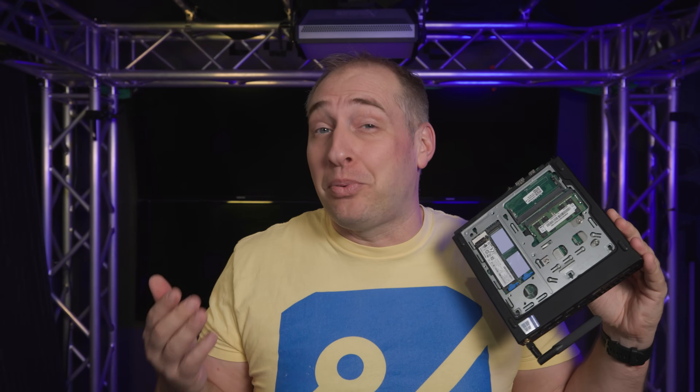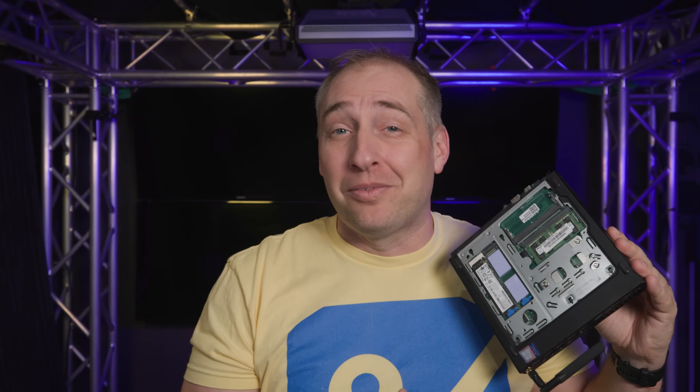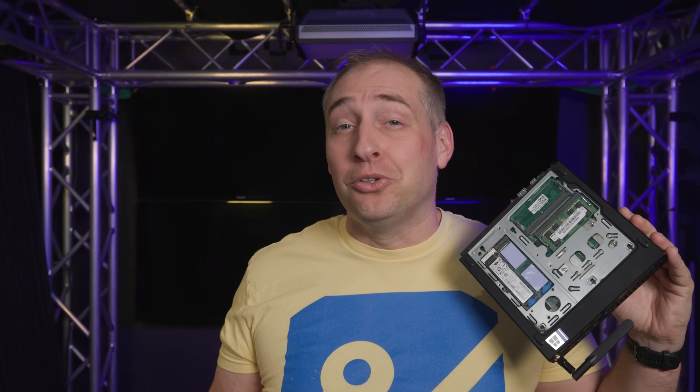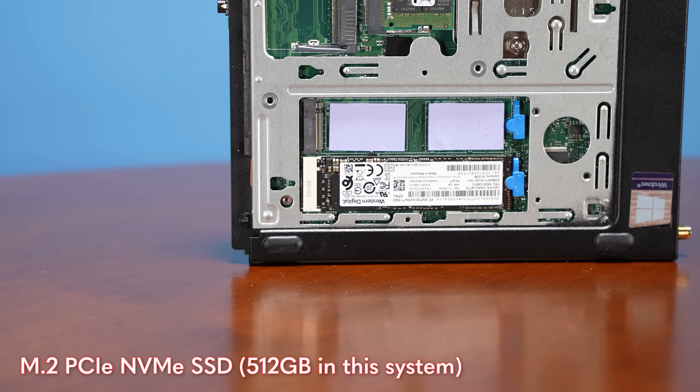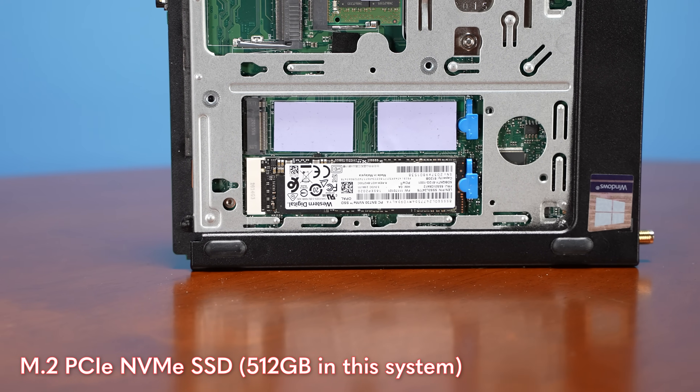That's actually a pretty good system when you have eight or ten cores and 64 gigabytes of memory, especially with a discrete GPU. The other thing is that we have NVMe storage — and not just one NVMe drive, we actually have two NVMe drives.